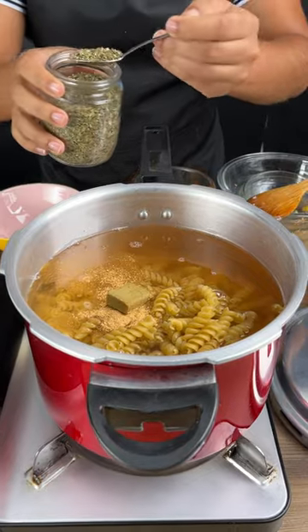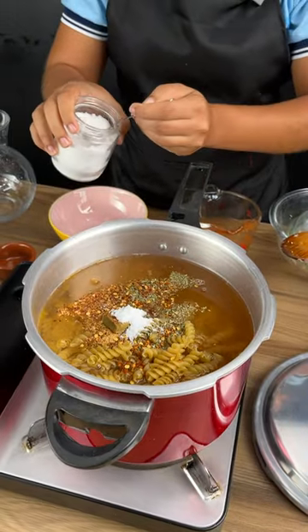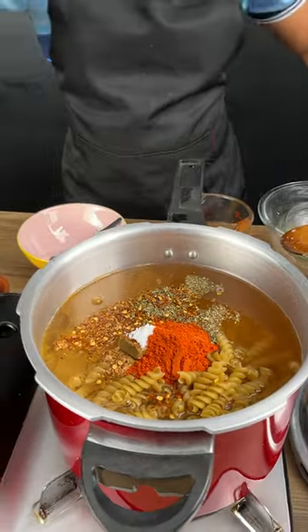A seasoning cube, one heaping spoon of oregano, red pepper flakes, two teaspoons of salt, and paprika. I'm going to give this a really good stir.